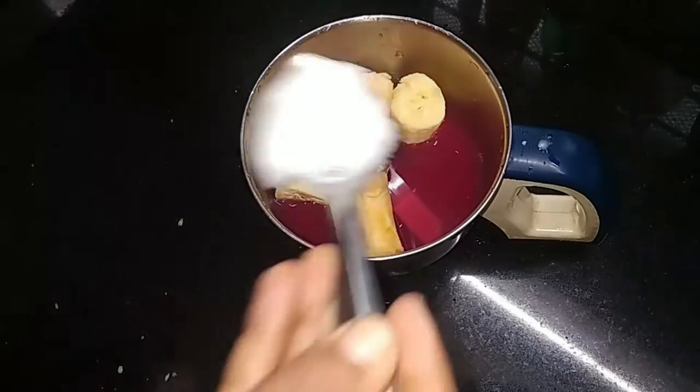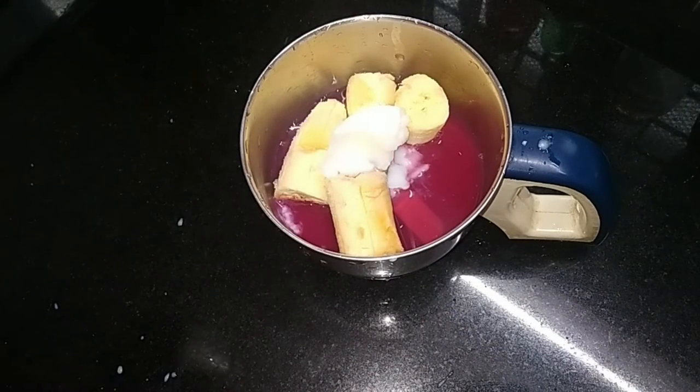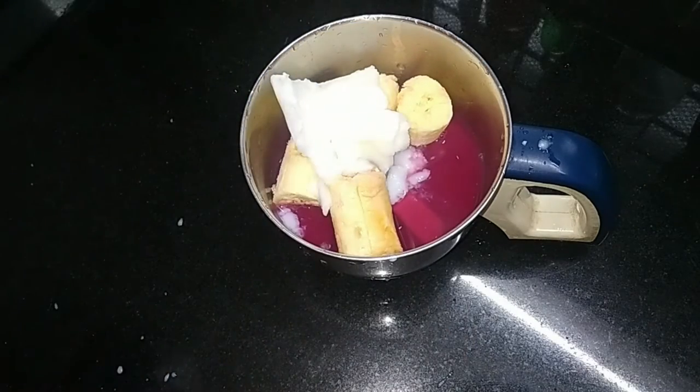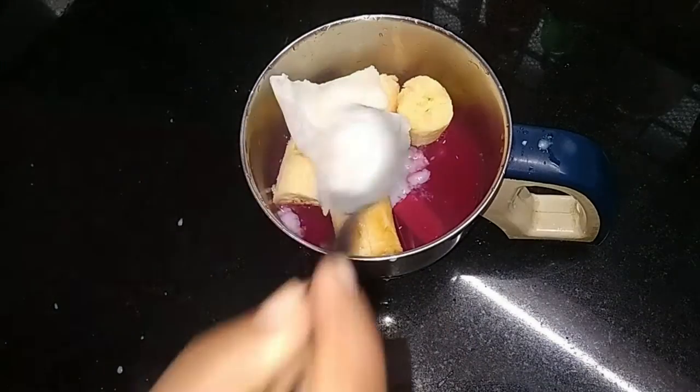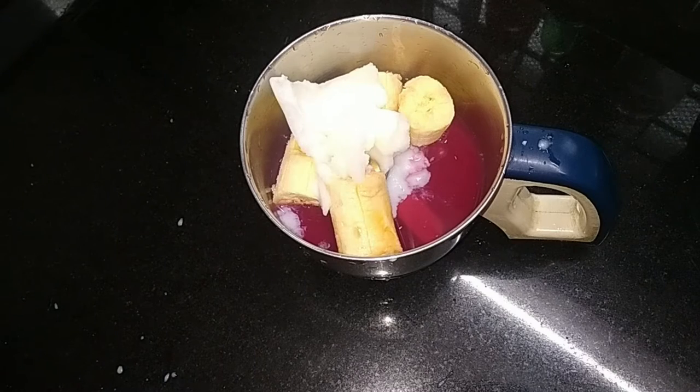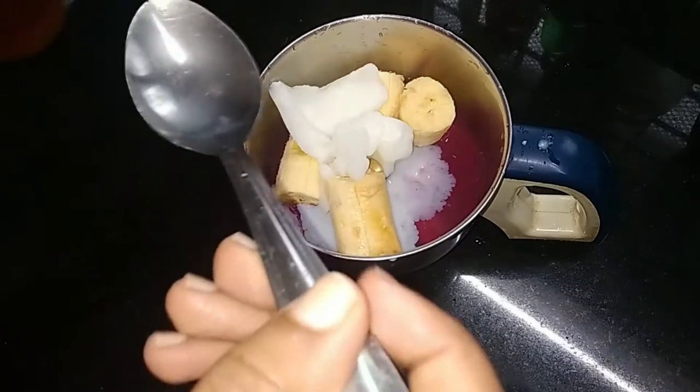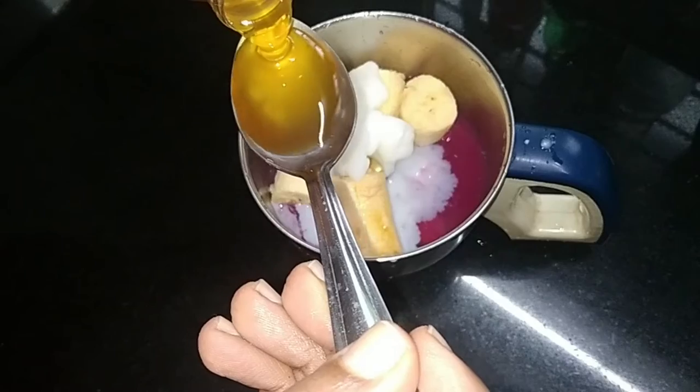Let's put the juice in the fridge. I will add milk to the pot and add a quantity of water. I will add a glass of water to the pot and 2 teaspoons of water.